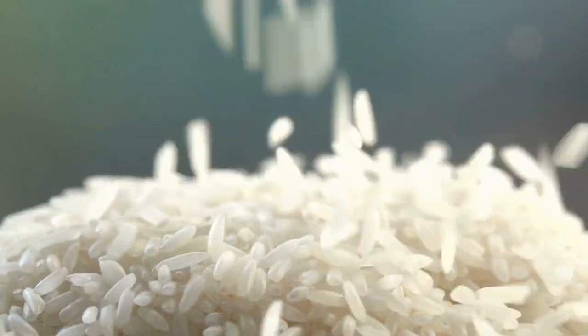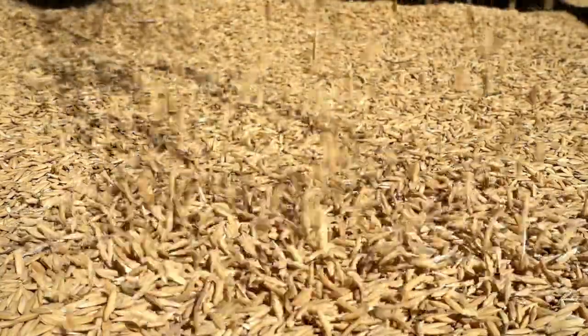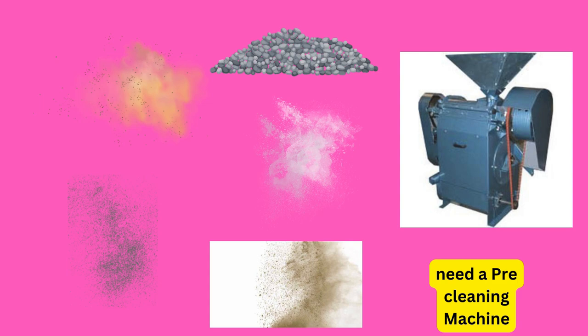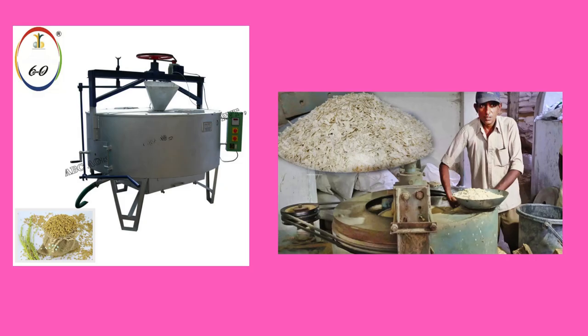Then inside the shed, first we start with the entry and storage of raw materials. Designate an area near the entrance for storage of raw materials for easy unloading. After that, have a pre-cleaner to remove stones and dirt.